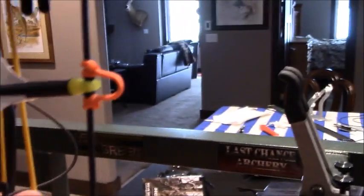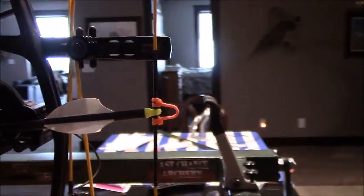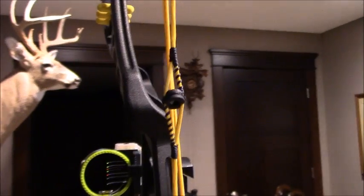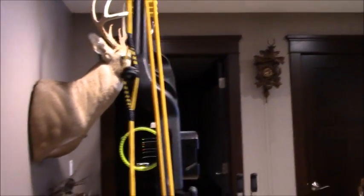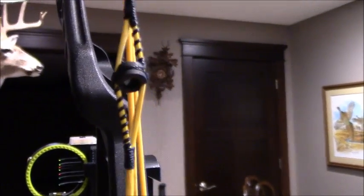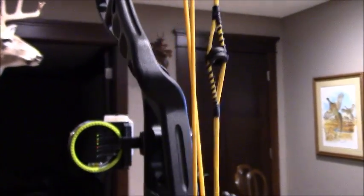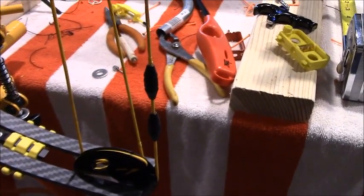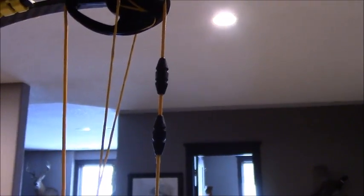The nock is running dead level — a lot of people like to run nock high but I prefer dead level so we can get the cams in sync just how we want them. For my peep sight, I like to serve around the middle and then take that same strand and run it up the top and bottom. It creates a peep sight that's really solid, doesn't move, and frankly looks great. The TPU speed sleeves are running in the stock position; we might fine-tune those later to get all the speed out of it, but that's pretty much the initial setup.